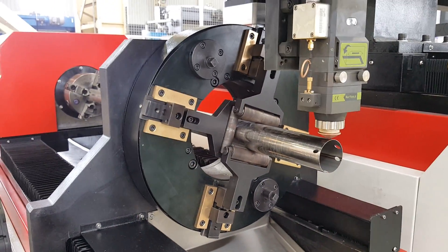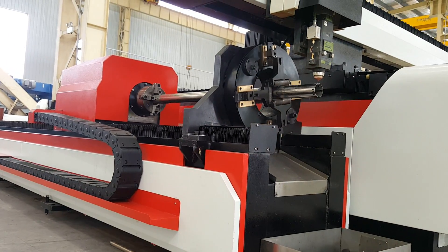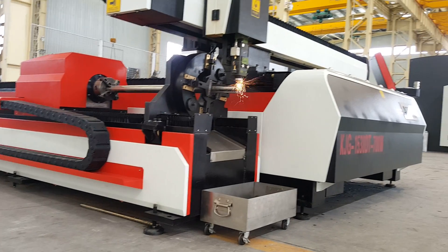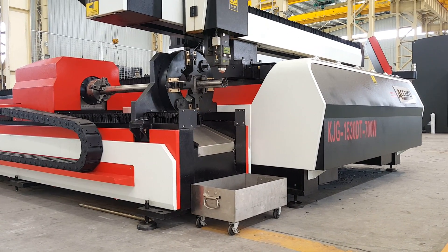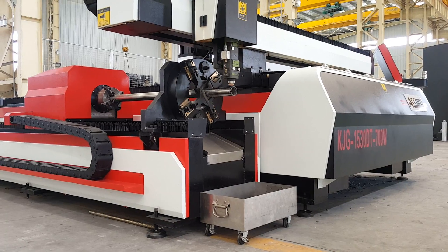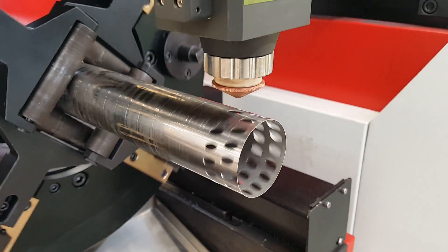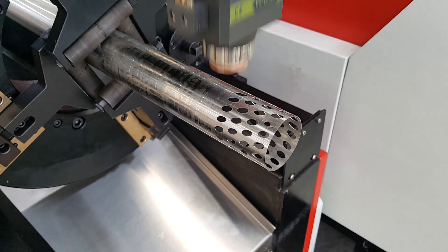This is a 3D joint demonstrating the tube cutting capability. Here is a 4D joint as well — showing what the machine can do with complex joint profiles.